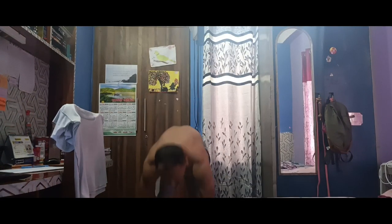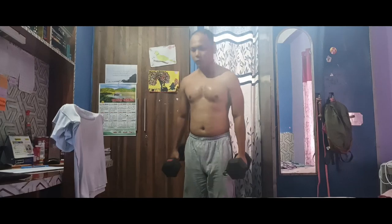Now for the finishing exercise, which is going to be the hammer curls — as many repetitions as possible. No music is being played right here, but let's begin the last exercise with as many repetitions as possible. Alright, here I go.